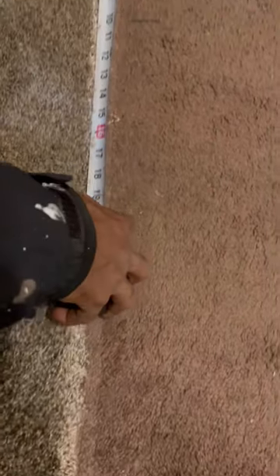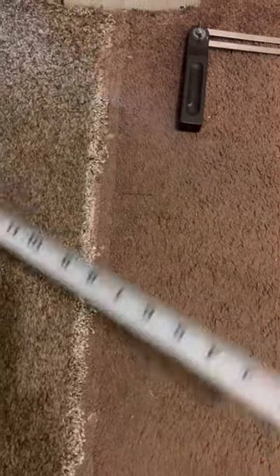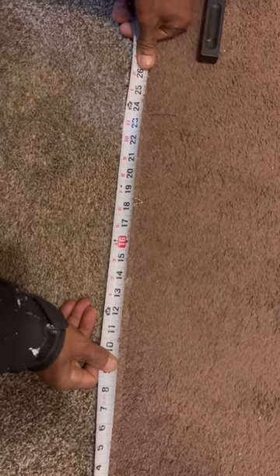But an easier way to do it — look right here. I came right on my carpet with a finish nail at 10 inches. Put that 10 inches, come back to the other side, and pull your tape measure out. I got 23 and 5 eighths. Add that 10 inches to that — that's 33 and 5 eighths.